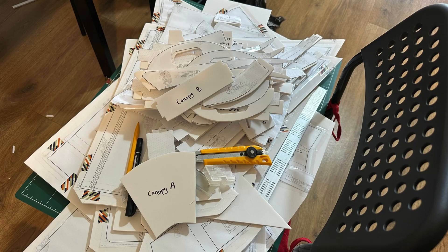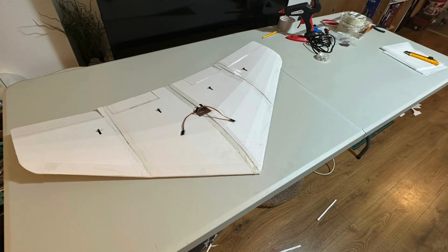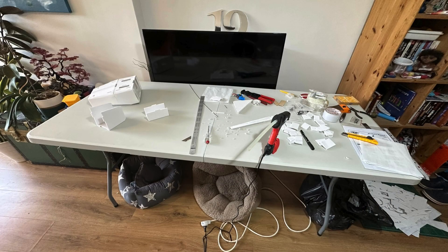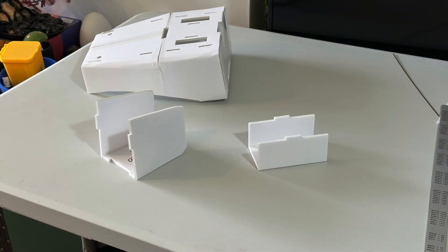These are all the pieces ready to be built. First thing to do per the build video is the wing, and the wing is done — very easy to build. Getting out all the pieces for the fuselage and the fuselage is coming along together quite well. Here's a closer shot of what is built.